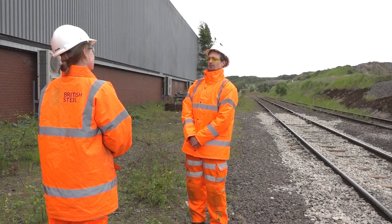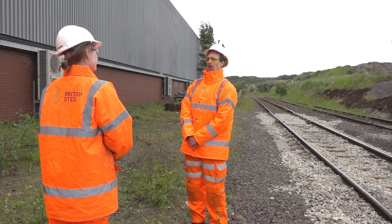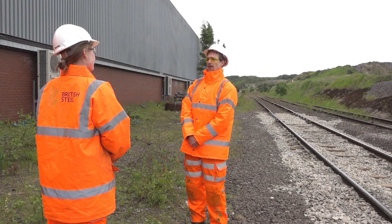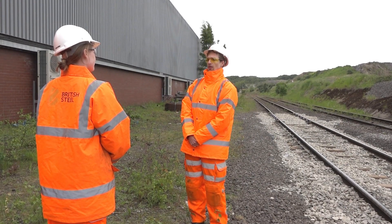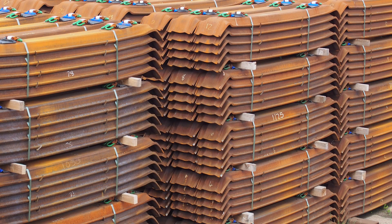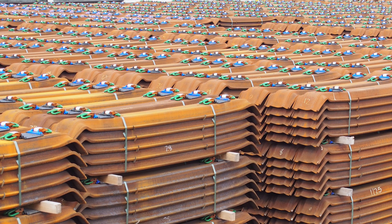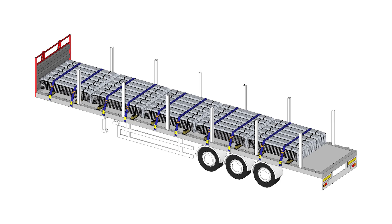Could you tell me the benefits of steel sleepers in comparison to alternatives? There are some whole life cycle benefits that are inherent to their design and material. Their lightweight and stackable design leads to significant logistic cost and handling savings — for example, up to three times more steel sleepers can fit on a lorry or in a container.